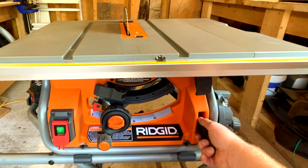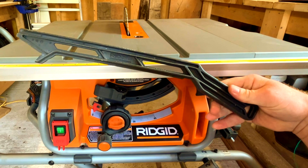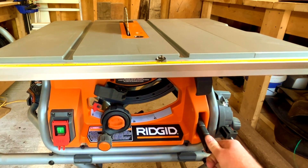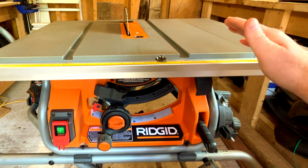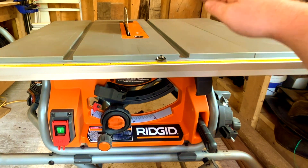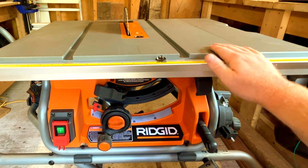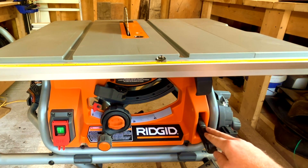There's a push stick built right into the front of the saw — just pull back on it and it comes out. I thought it was great that Rigid included that right there for safety, because a lot of times you start cutting a board and realize you don't have your push stick. I always take it out first and put it on top of the fence so it's always there as you're cutting — a good safety tip.